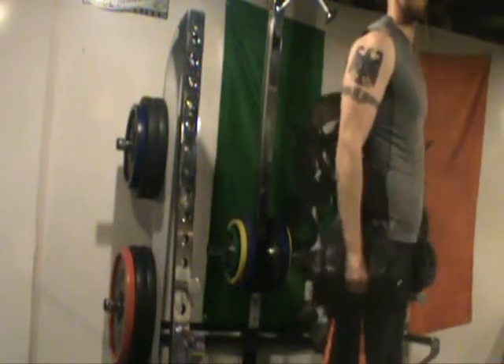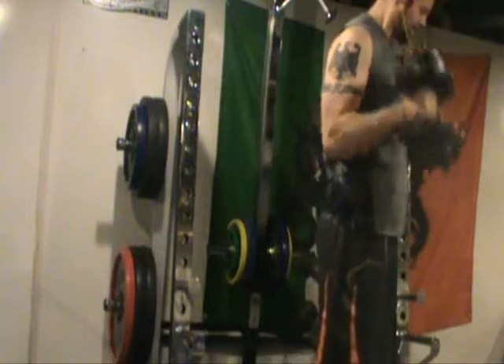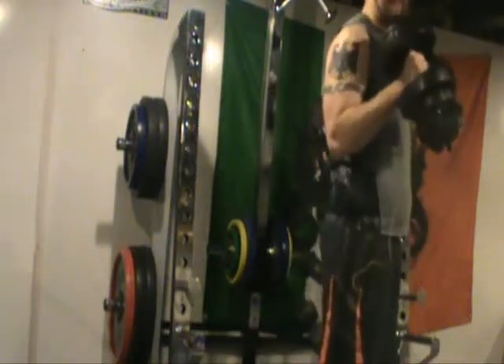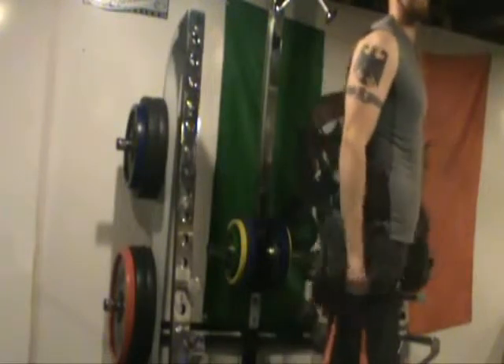I didn't want to show too much lifting today. I'm going to start talking about some thermogenics and weight loss pills, and as always I talk from experience, so I started trying out a few to give you my take on them. Enjoy.